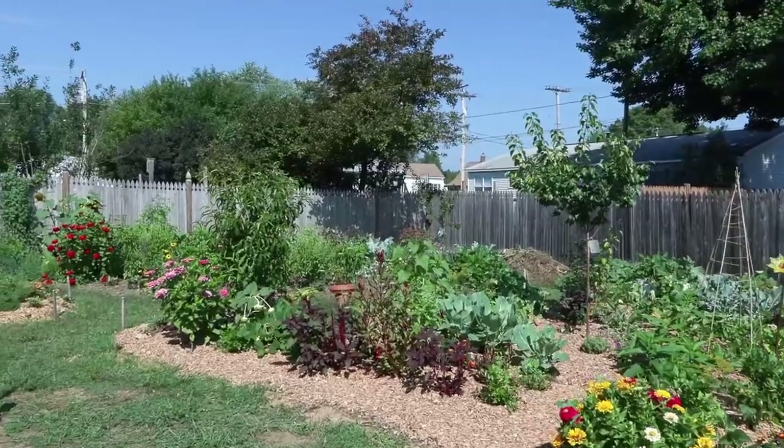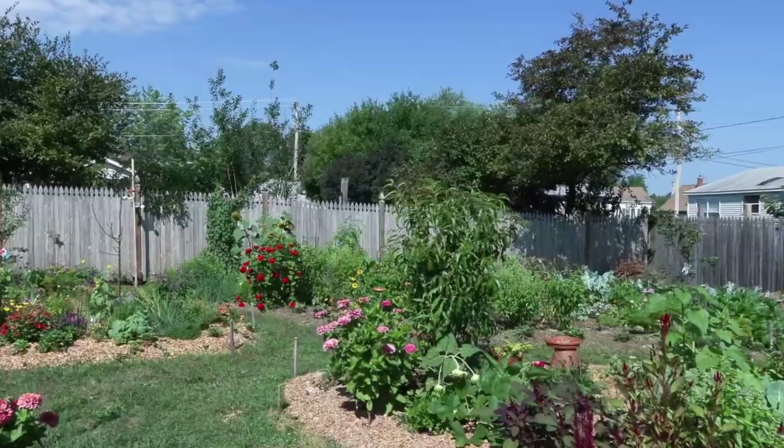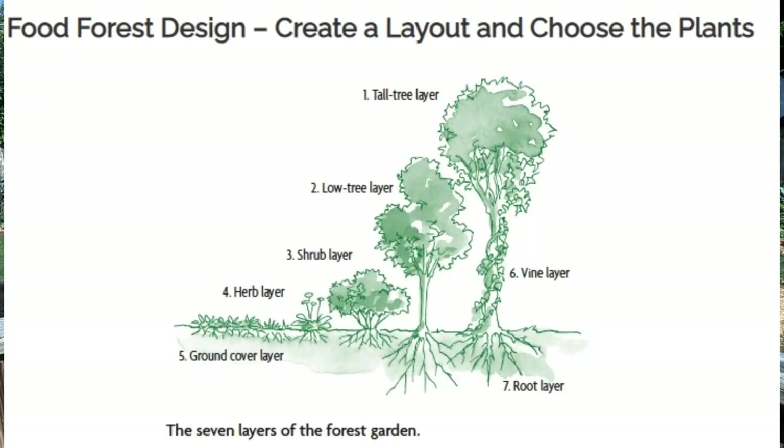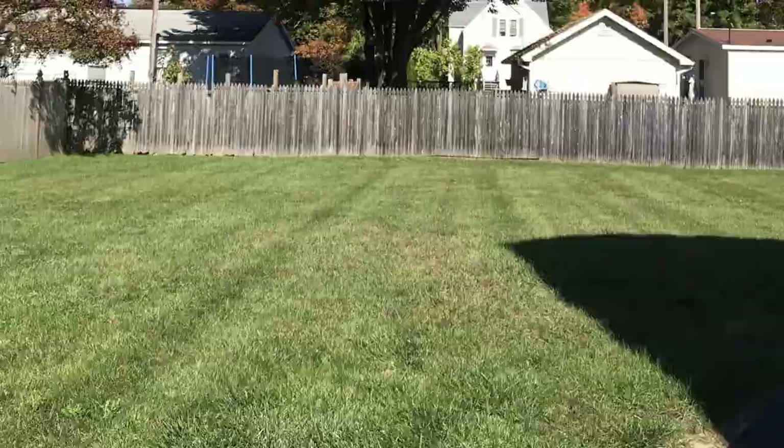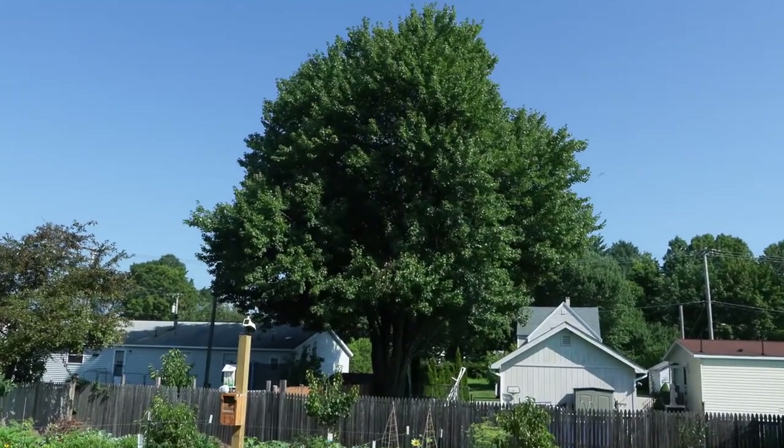We broke ground first in April by planting some fruit trees. As you can see, there are a few semi-dwarf fruit trees around the property that are our foundational plants. The whole idea behind a food forest is that you want to replicate what's been working for eons — and that is the forest. In the forest you'll see many layers of plants. We started with a blank slate: nothing here except the lawn and the fence. But when I first looked at the property, that tree spoke to me and would become our upper story canopy tree.